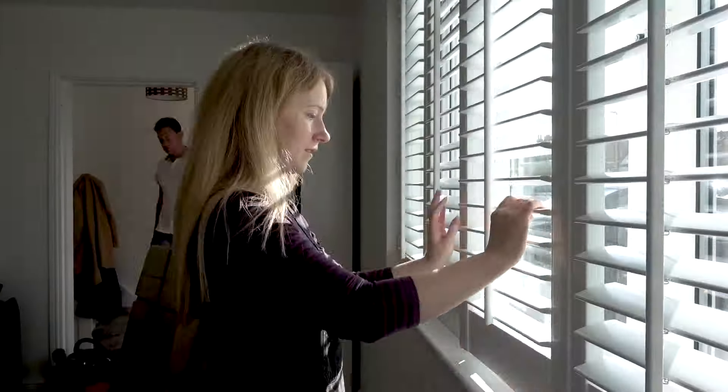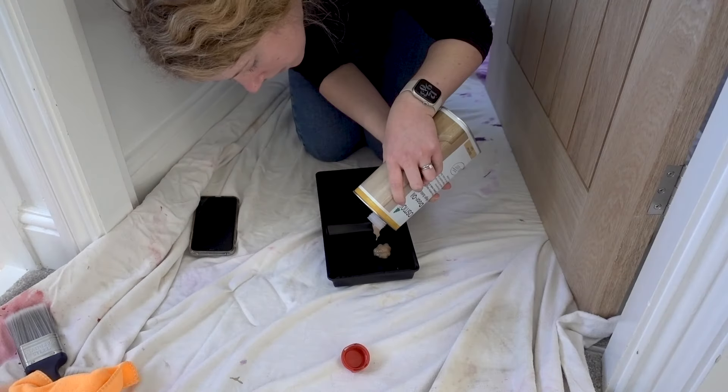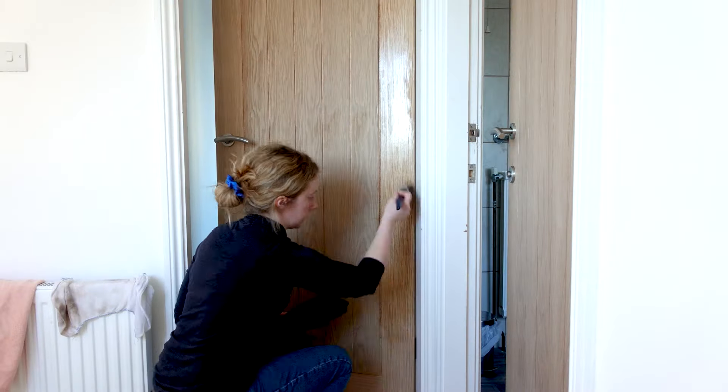Hi everyone and welcome to another one of my home renovation videos. If you don't know me, my name's Emma, and me and my husband bought this three-bedroom semi-detached house which we've been renovating and living in. Most of it's done but as I'm sure most of you know if you're renovating, there's still a lot of jobs to do.